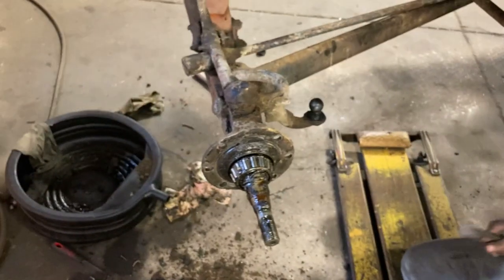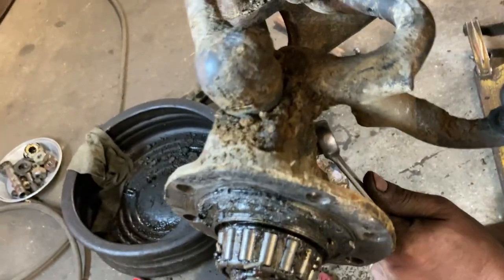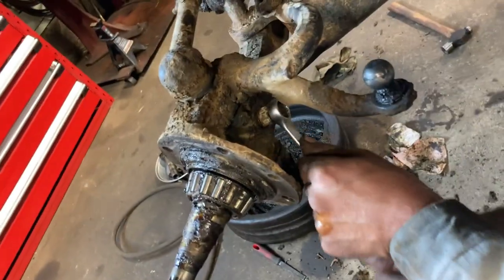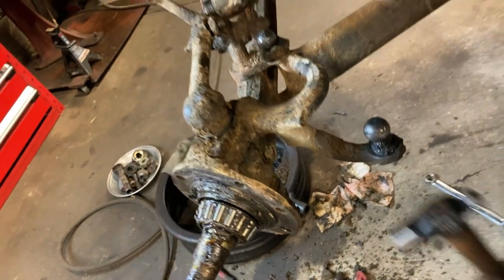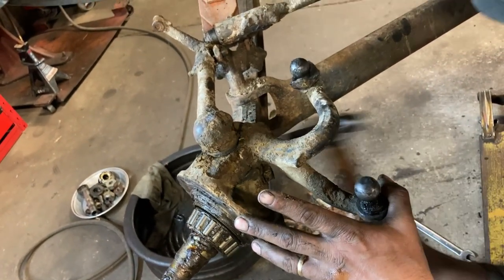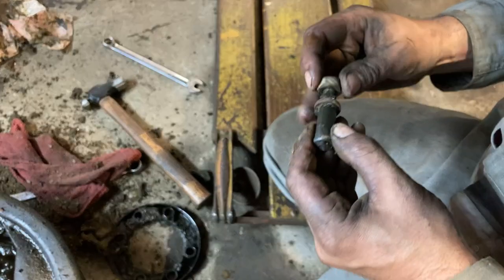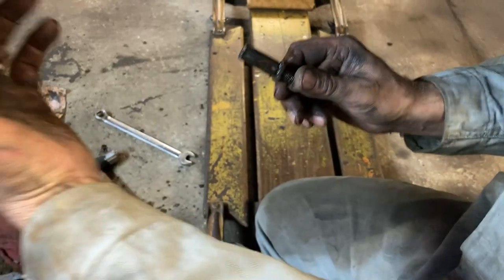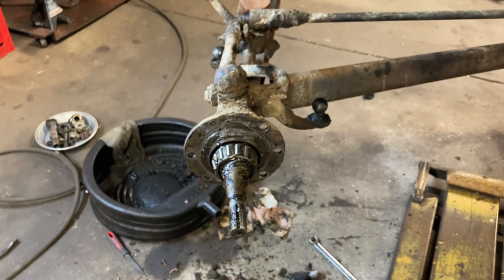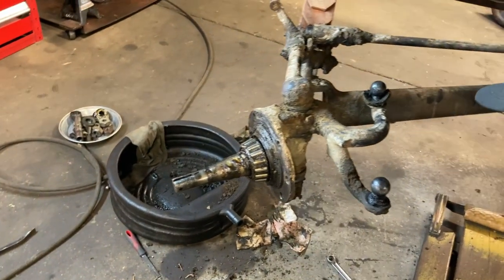Now we just have to remove the steering and we should be able to remove this kingpin. What you do is take this lock bolt out — caked with junk. It's a tapered pin that holds the kingpin in place. I'll just give it a couple of taps. I used the nut to hit it — I'll chase the threads — but see, it's tapered. It fits in that hole, and once we get the kingpin out you'll see where it goes. Sometimes these are a real bugger, but hopefully this one isn't too bad.